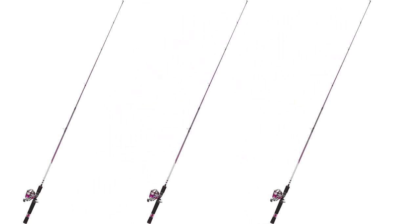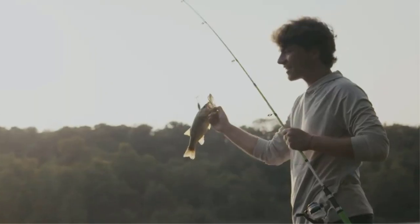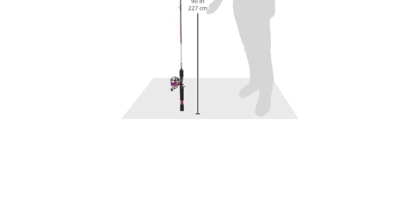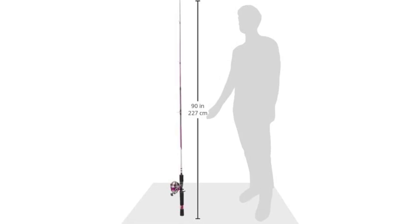This Zebco 33 Spincast Rod is available in 5'6" and 6'5" and comes in either pink or black. The rod is made of fiberglass, and the reel has a metal handle with rubber knobs for a comfortable grip. The reel can also be changed to fit the right hand or left hand, and it is pre-spooled and includes 100 yards of 10-pound test line.